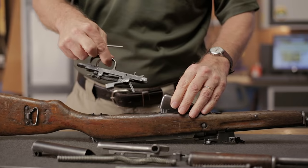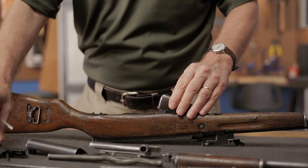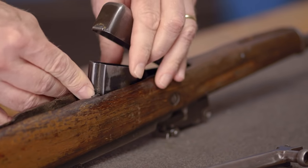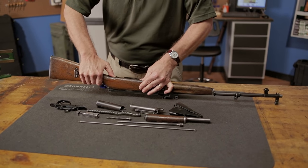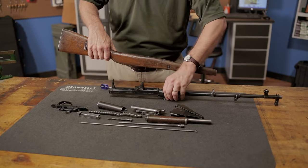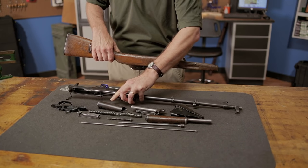Be aware that the recoil spring assembly, magazine assembly, and trigger mechanism should not be disassembled for normal maintenance, but will need to be cleaned. Next, we'll separate the stock from the receiver. The receiver may be very tight in the stock, but it will pivot up at the rear allowing you to remove it.